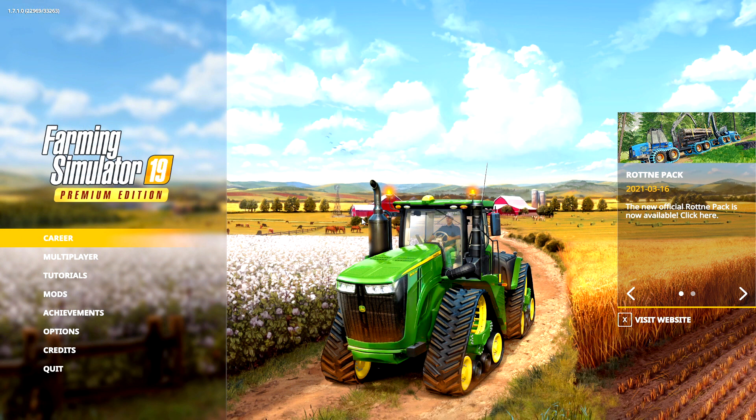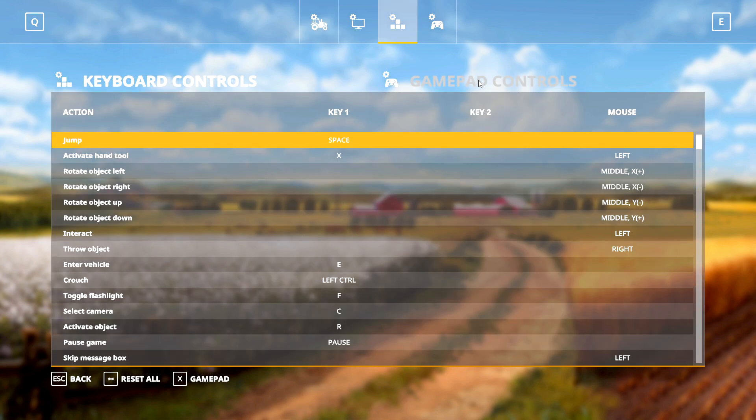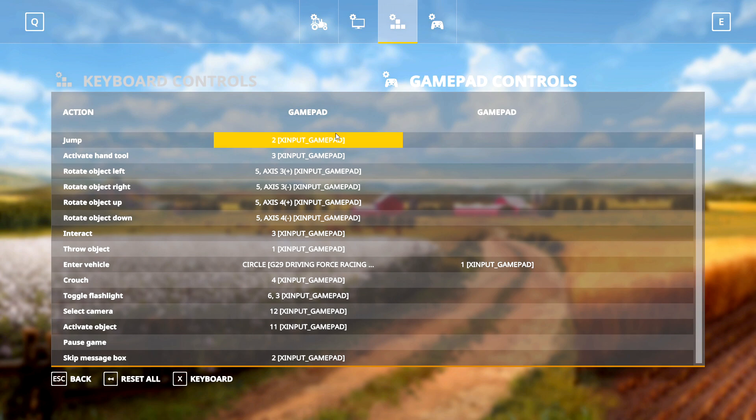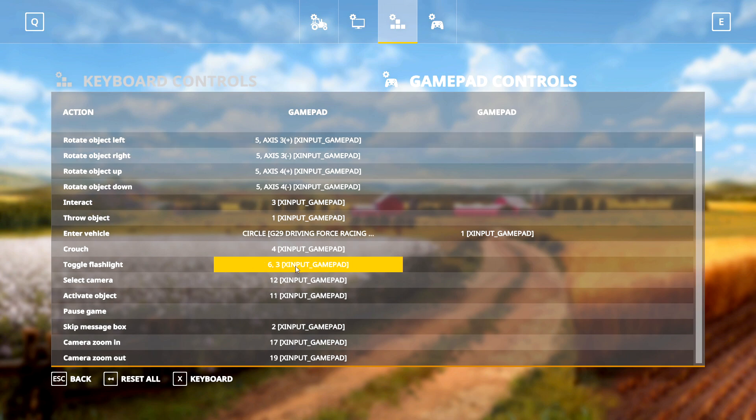From the steering wheel settings we can head straight into the game. Go to Options, then up to the key binding section and click on Gamepad Controls. This might look a little overwhelming at first because I have a few different controllers plugged into my PC, but it's actually really simple — we're just looking for the G29 Driving Force Racing mappings. First up we have Enter Vehicle on Circle.